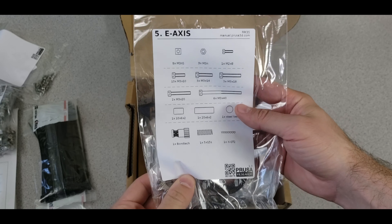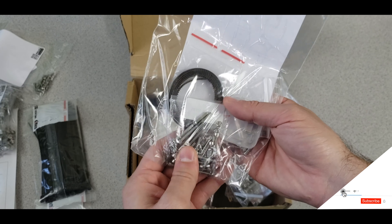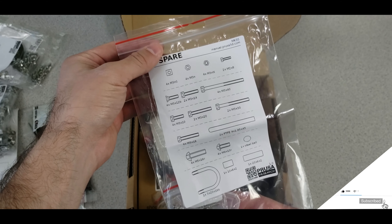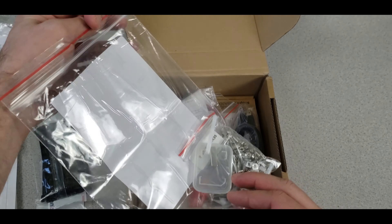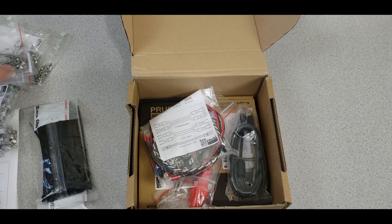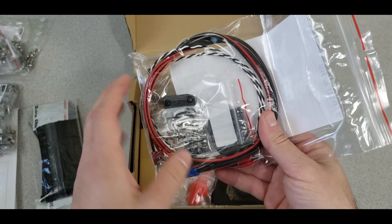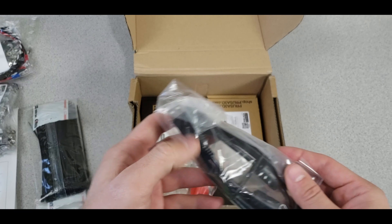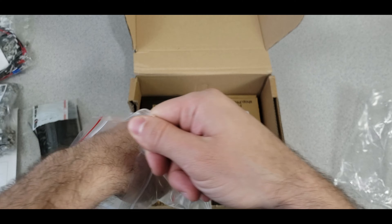The X-axis parts are basically the extruder-related stuff — belts, screws, and everything we need for assembly. There is also a spare parts bag, which is great because most cheap printers don't include spares, but the original Prusa does. We also have connection bits, nuts, and cables, all properly illustrated, plus a USB cable.